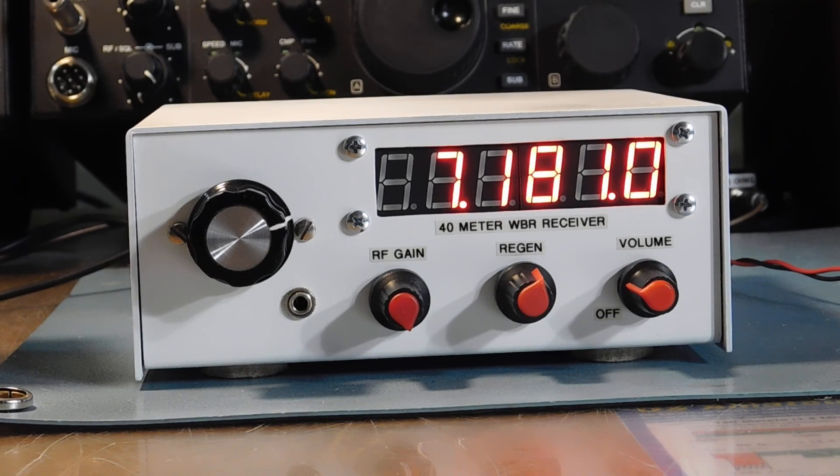Here's the final version of the 40 meter WBR receiver, all packaged up in a little box I got at a Hamfest a few years ago for a couple of bucks. Turned out to be just about perfect. This is the finished version — it still has the reduction dial on it so tuning is nice and smooth, and it's very stable. Let me pop the hood here and give you a quick tour inside.